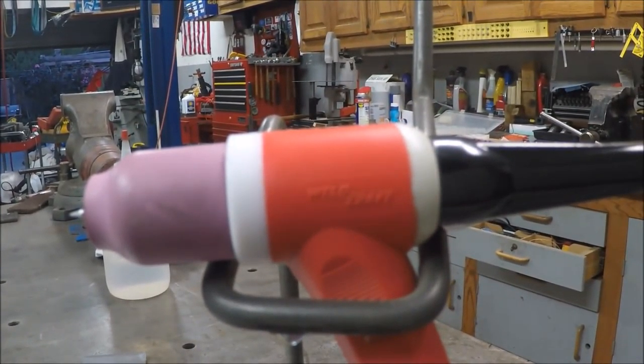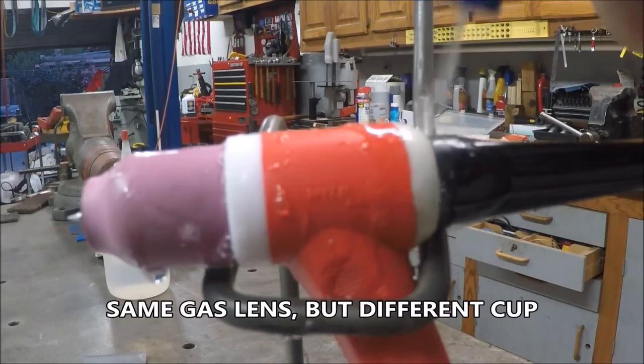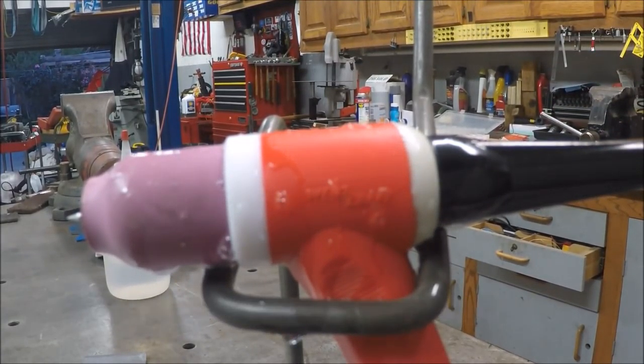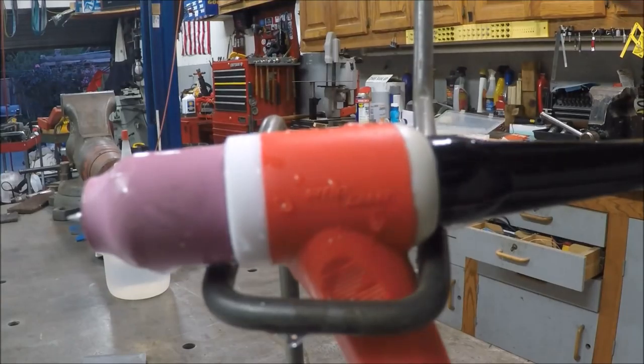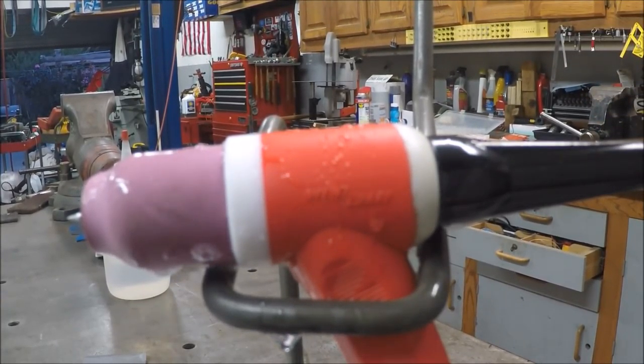Okay, try another test here. This is the gas lens, same setup — other than it's not the Pyrex, it's the other gas lens cup. Let's see if we get any leaks on this. No leaks. Take that back, double-check there — yep, no leaks.